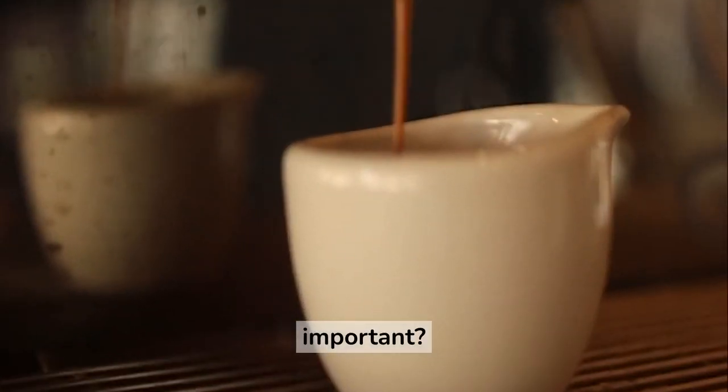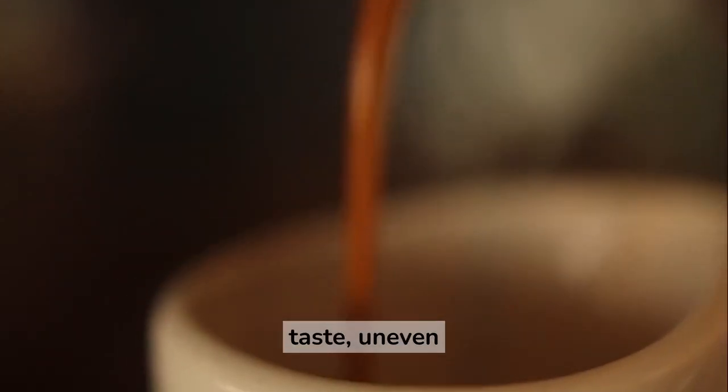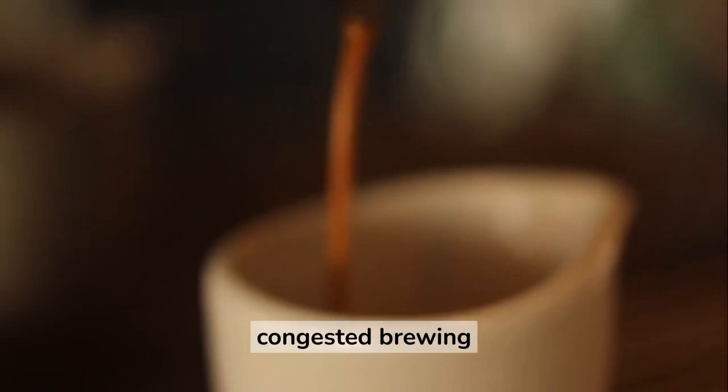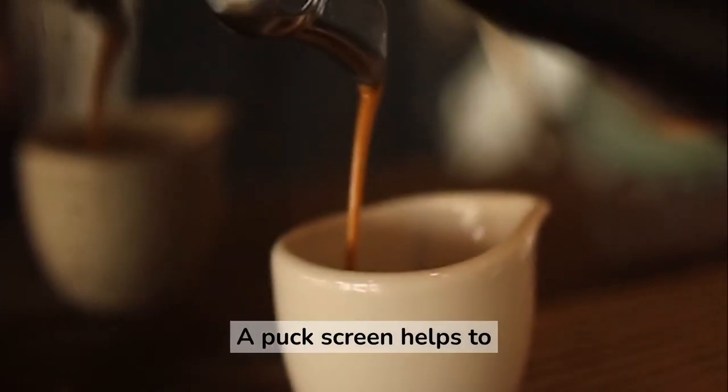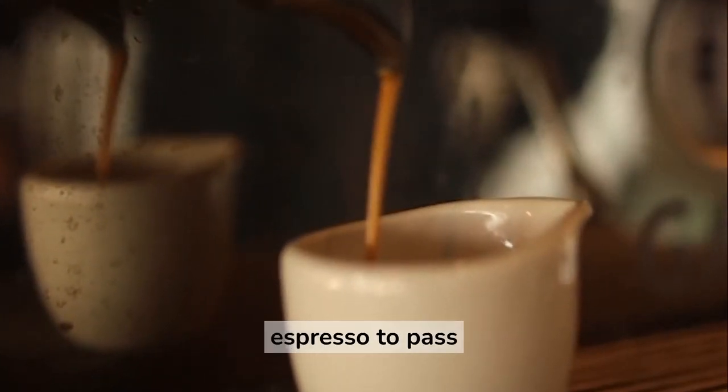Why is this important? If grounds end up in your espresso shot, it can lead to a number of issues, including a bitter taste, uneven extraction, and clogged brewing equipment. A puck screen helps prevent these problems by acting as a filter for the grounds, allowing only the brewed espresso to pass through.